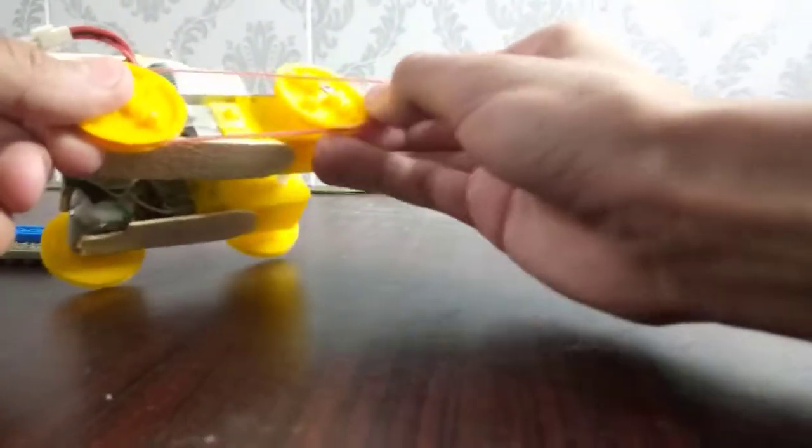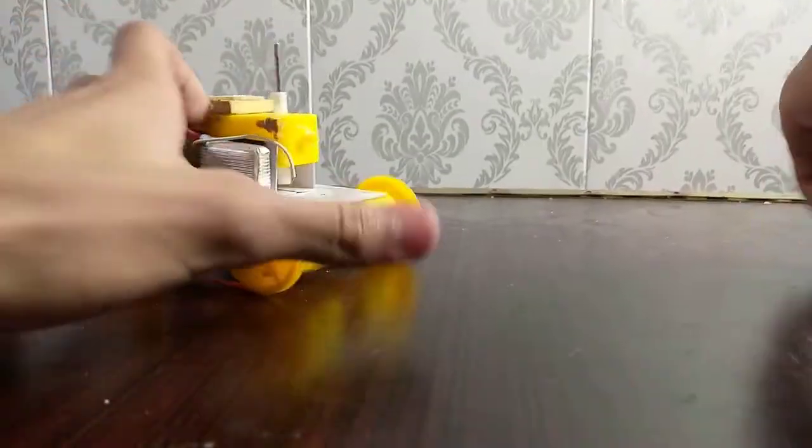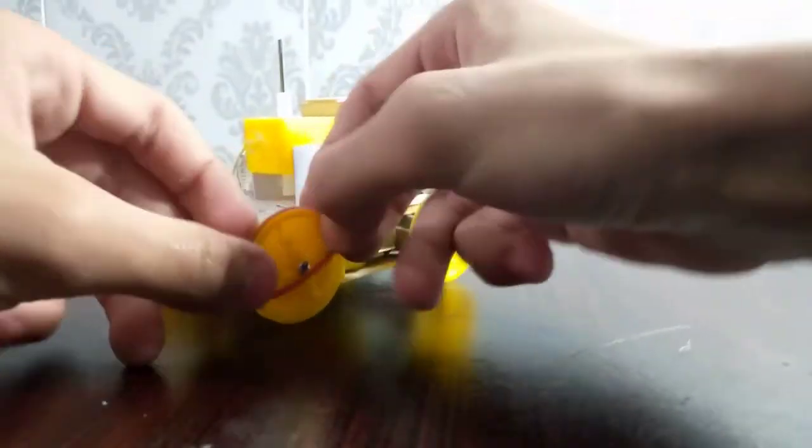I'm just putting the rubber bands onto these pulleys — these will be the tracks and will be responsible for the smooth movement of our little shooting machine.